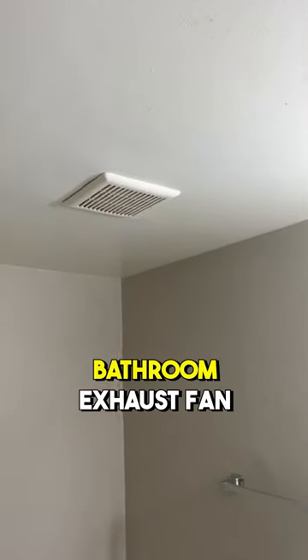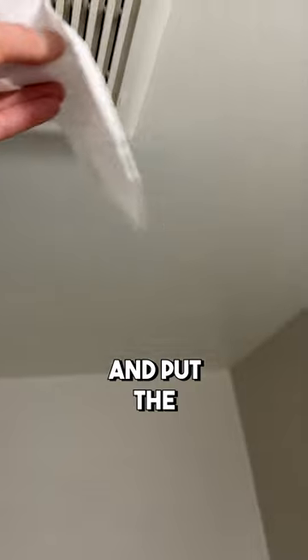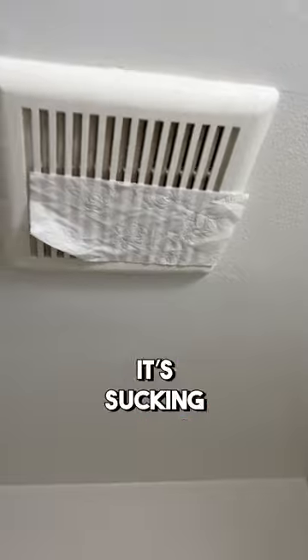Here's a great way to check if your bathroom exhaust fan is working properly. Flick it on, we'll go over here, we'll grab a piece of toilet paper, and put the toilet paper — this is hard to do with one hand — put the toilet paper over the fan, and there you go, it's sucking the paper up. It is working perfectly.